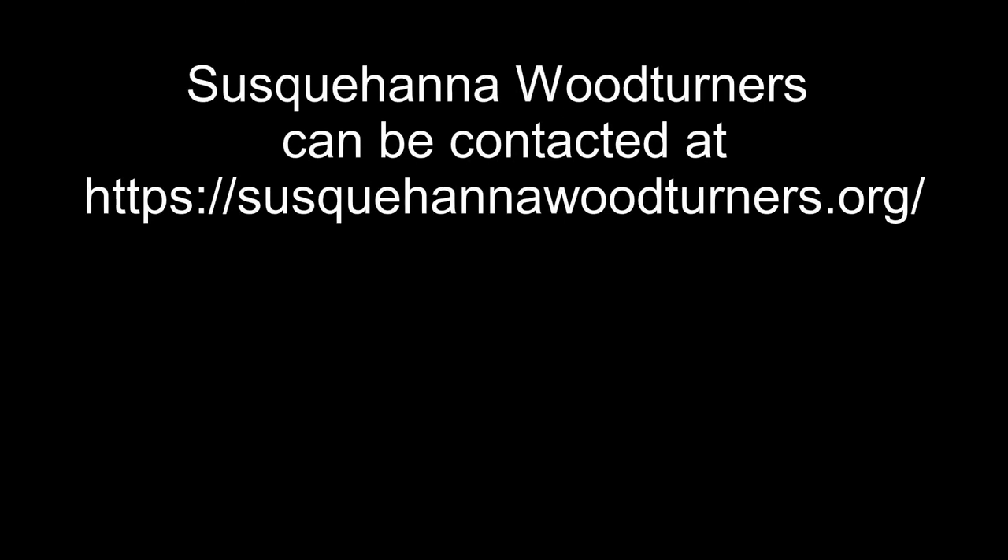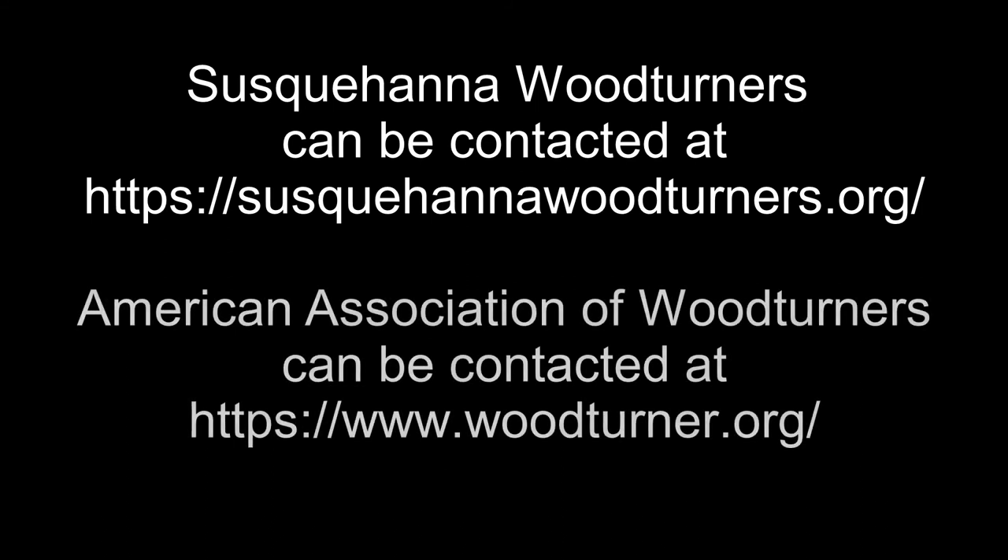Thank you for watching this video presented by the Susquehanna Woodturners Club. For more information on our club, visit susquehannawoodturners.org. For more information on woodturning in general or to find a club close to you, visit the American Association of Woodturners website at woodturner.org.